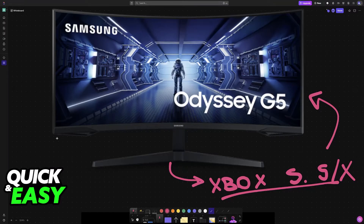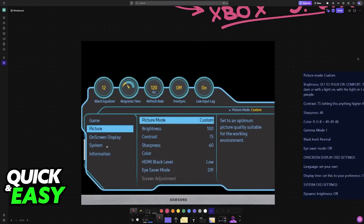All of this can be done by using the buttons below the monitor. Using the buttons located here, you will be able to access the menu and change a lot of settings. There are also some settings that you will be changing on the actual Xbox settings, but to start you should always use this menu here.